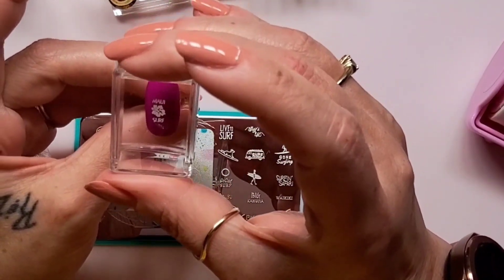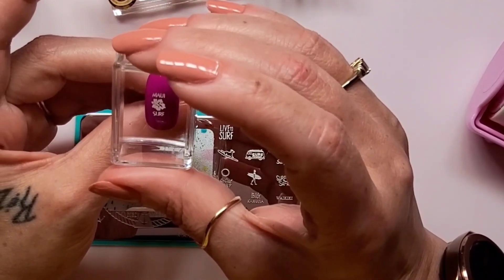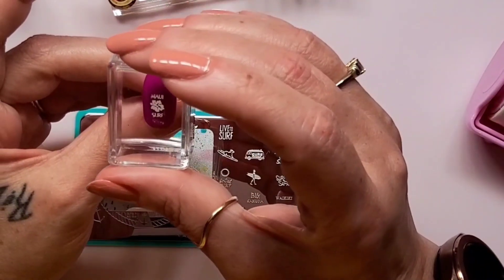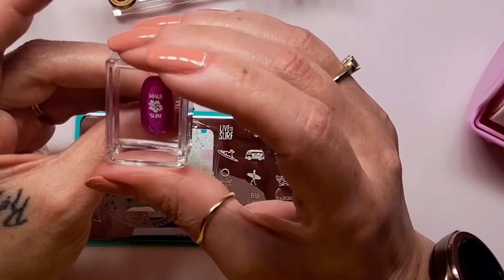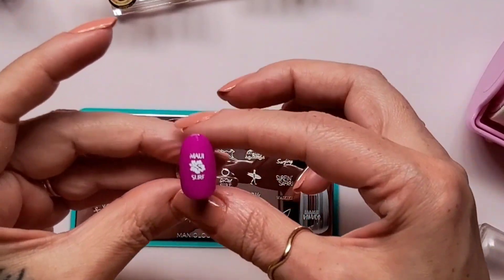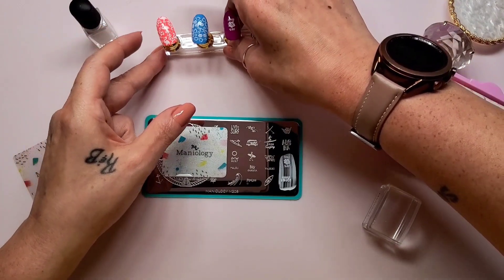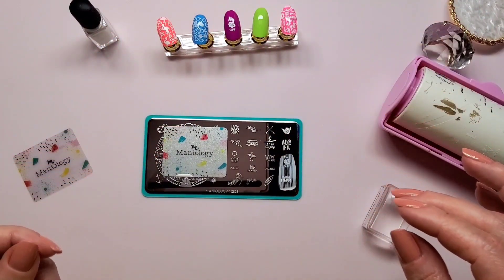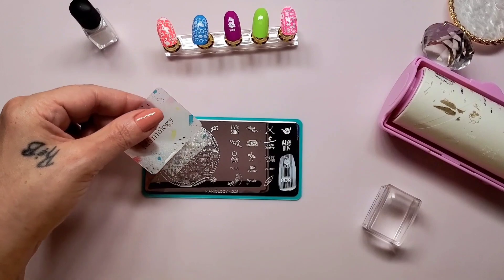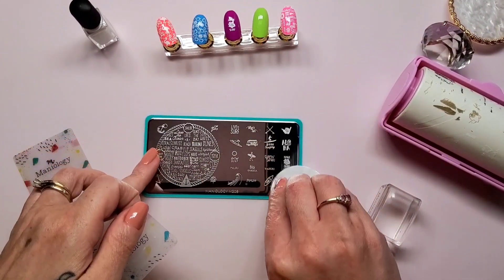Now placement. Maybe a little too small but I'm going with it. I wish it was a little bigger but it is what it is. Doesn't look bad, doesn't look great, but it doesn't look bad either. Now let me get this cleaned up for the last swatch.